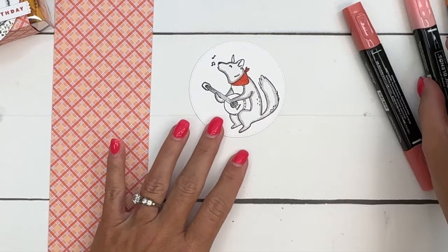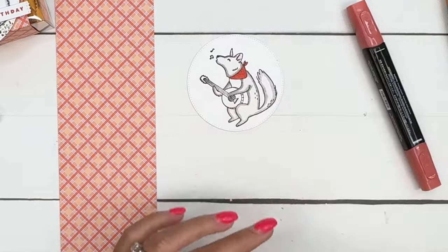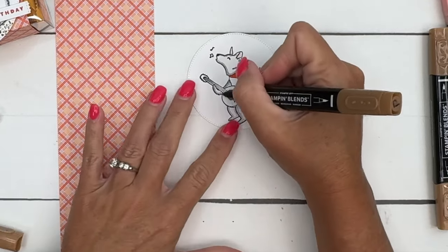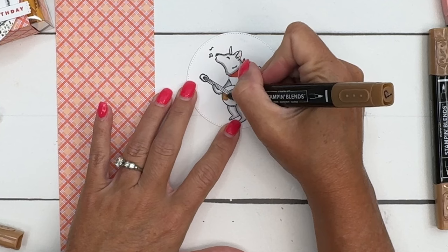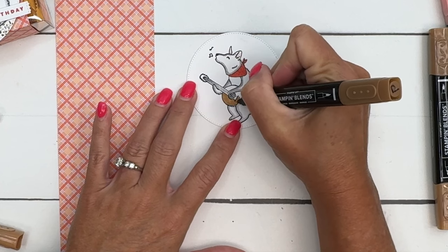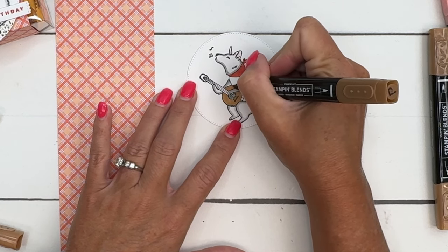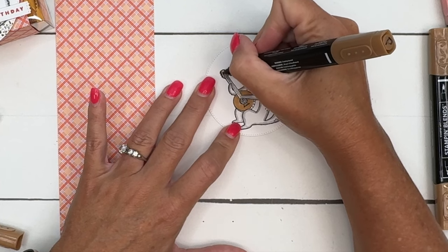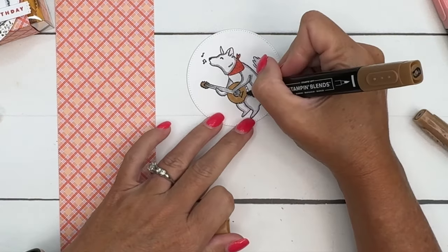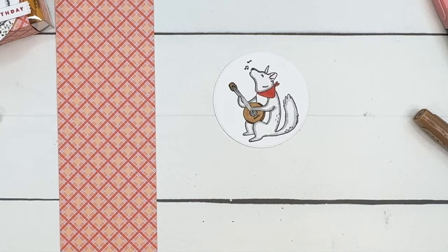That's Calypso Coral — I'm going to take light Calypso Coral and just add a little bit of pink in his ear like that. For his banjo, I'm going to use light Pecan Pie. I noticed my Pecan Pie marker is almost dried up — it probably is my most used marker — but hopefully we have enough to finish this up. I'm going to go around and color, leaving the strings white. Then I'll get the dark and color that part dark.